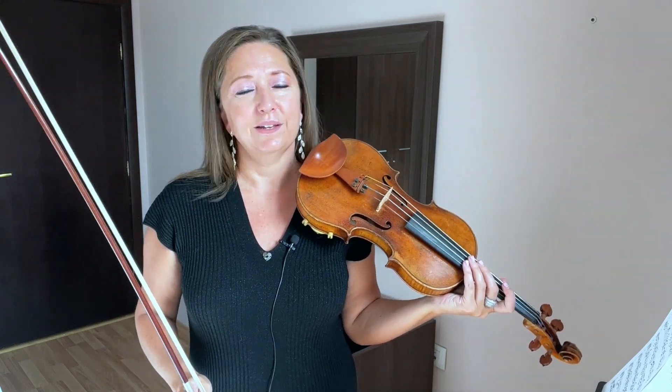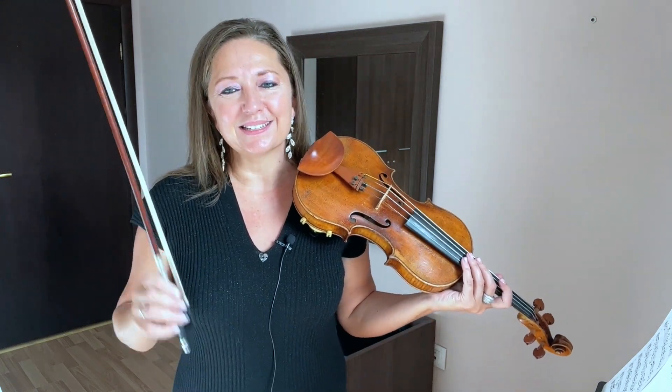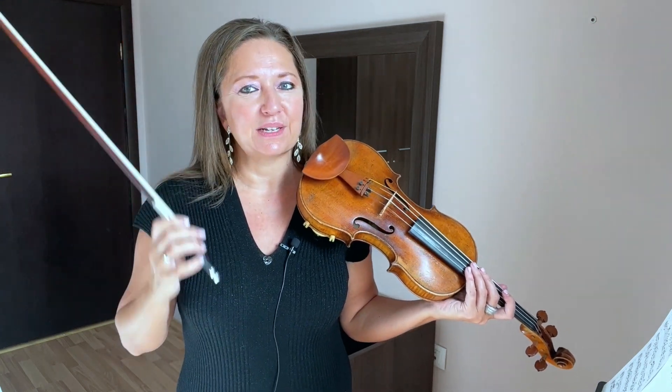A natural tendency is for the right hand to want to follow the left, and you may find that your open D drops out. That's okay — just keep working at it and listen for two strings at once.